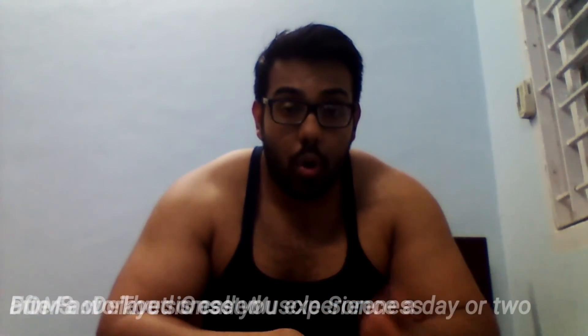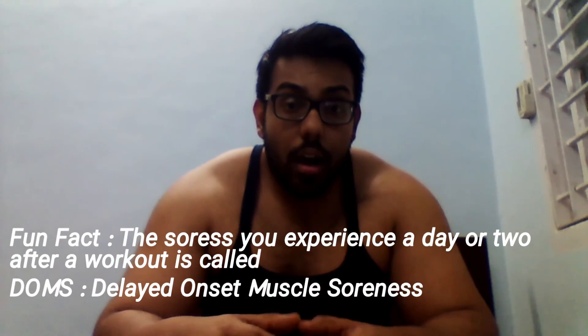Do every single exercise with picture-perfect form and follow the exact tempo. The next day, I guarantee the pump and soreness — the delayed onset muscle soreness, DOMS, which every bodybuilder relishes unless it's legs — you're going to absolutely feel it. If you've hit a plateau, go back to this. Forget the weight — use 5 kg if needed — and follow the textbook to the very last word.